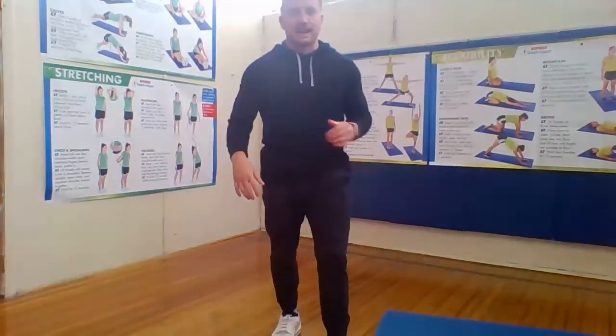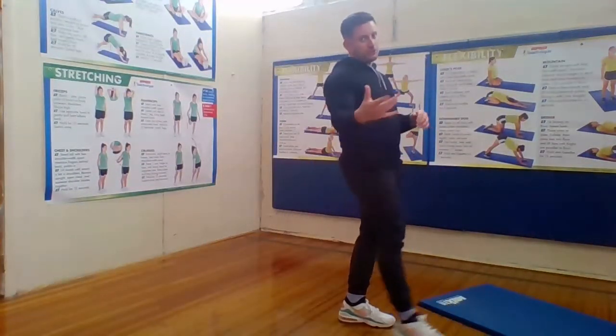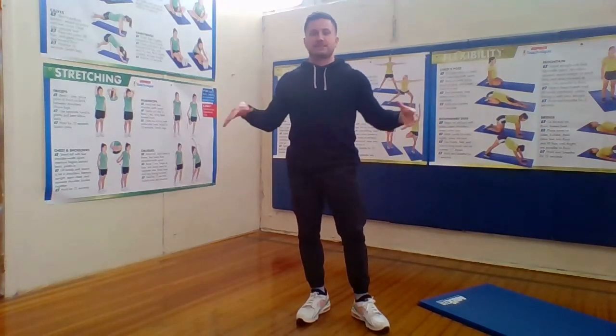Jumping jack time! Make sure you have a nice area to work out, make sure you have your water bottle, and make sure that your area is clear so that you're safe. Jumping jacks — let's do 25 like we always do. Ready?